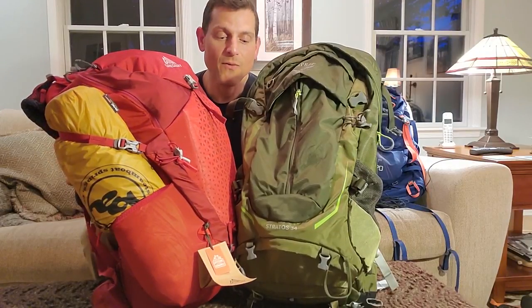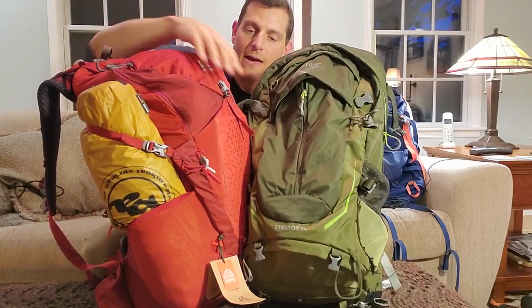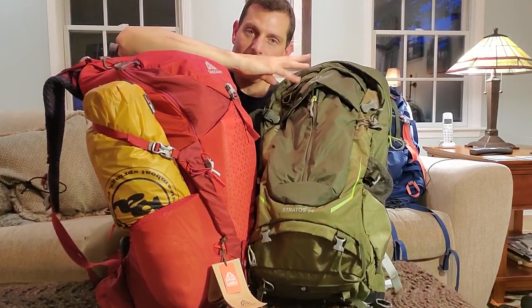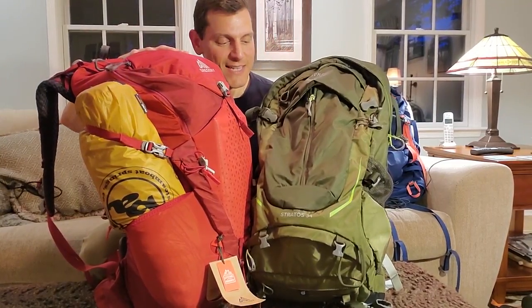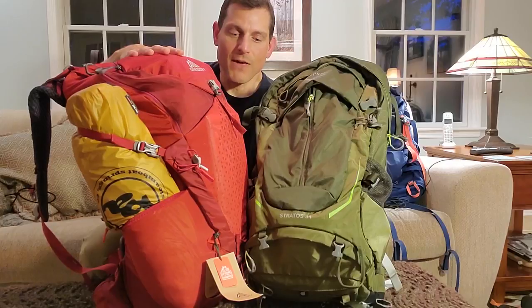In conclusion, you probably know where I'm going. For myself and for what is important to me, I'm going to stick with the Gregory. I found it much more useful - the straps more versatile and easier to use, the big front pocket very handy, and even though there's kind of one main compartment on top, it's very accessible. I really like the neatness of the Osprey Stratos 34, it looks great, but I just didn't find it as usable as the Gregory Zulu 30. I get nothing from either company - I bought both to find out what's best for me. I hope this has been helpful and I'm happy to answer any questions.